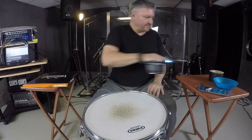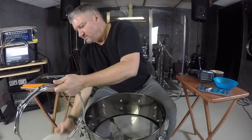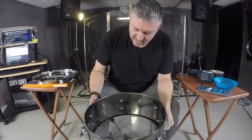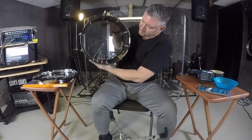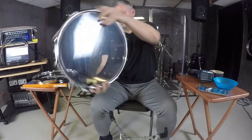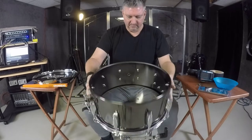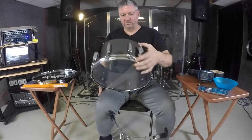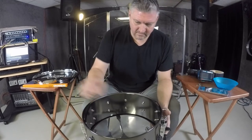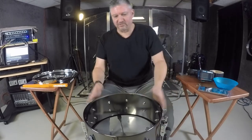We got all the lugs out — let's take the head off. Clean it up a little bit. Beautiful drum. Look at the inside of this thing — it's got that black finish. Even the inside is that way, so that's pretty cool. Clean it out, get the dust bunnies out. Very cool drum. This is a really beautiful drum.